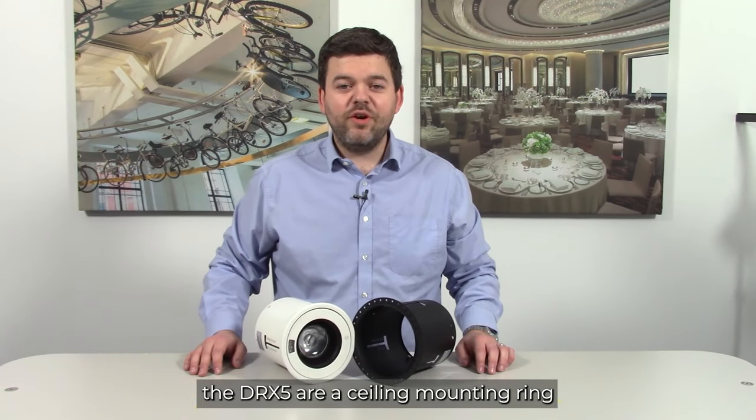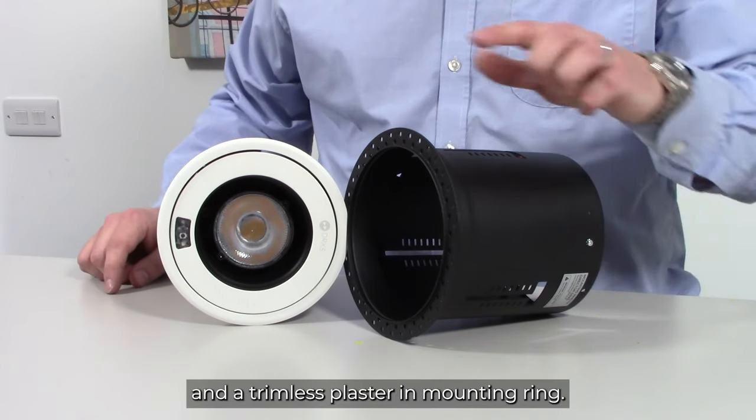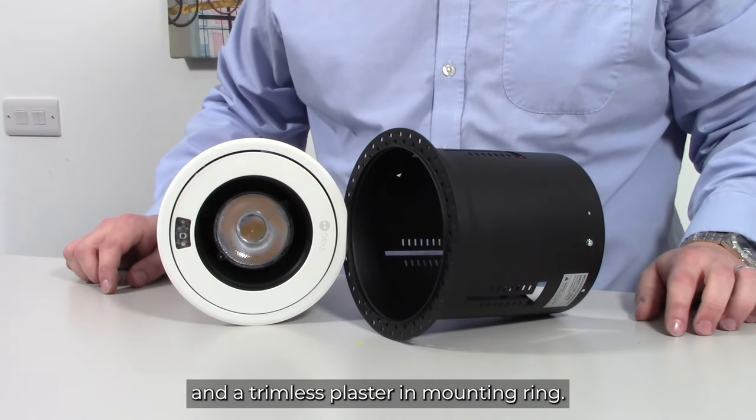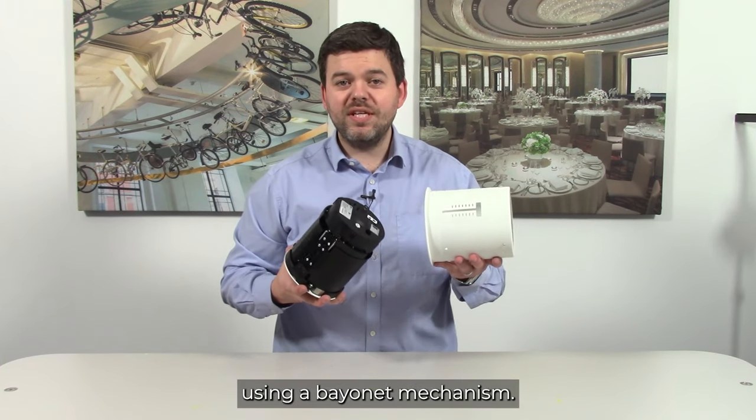The mounting options available for the DRX5 are a ceiling mounting ring with a bezel and a trimless plaster-in mounting ring. The DRX5 installs into its mounting ring using a bayonet mechanism.